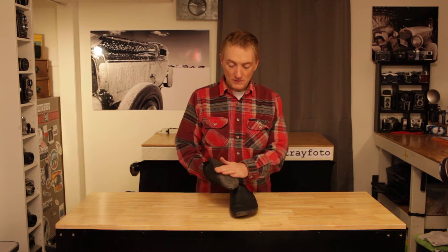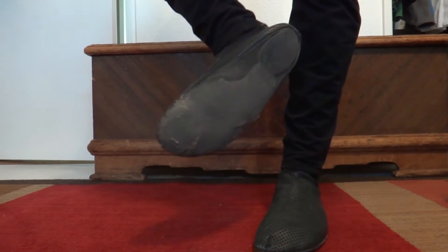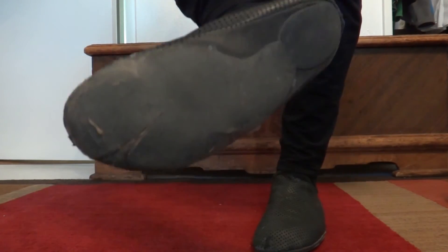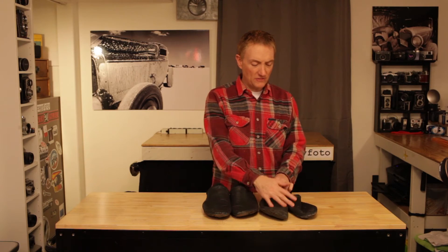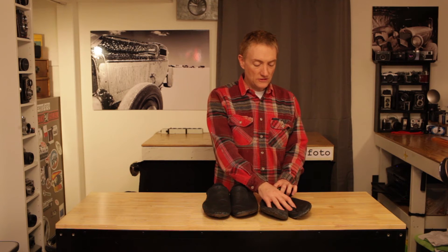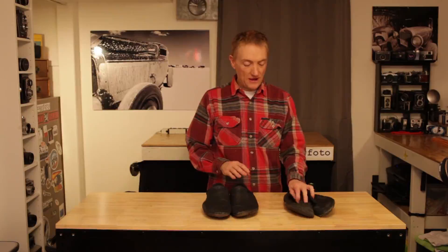They've held up really well. This pair here has about 400 miles on it right now, according to my Strava profile. I have an older pair — when these first came out, this is probably from 2011, 2012 maybe — and these have, I believe, just about 1,000 miles on them, and they're almost completely worn.